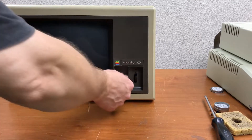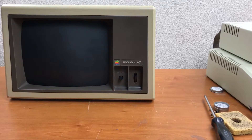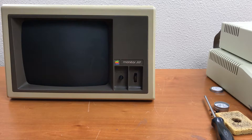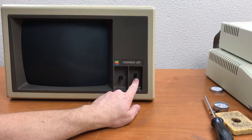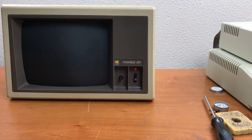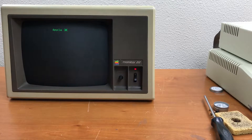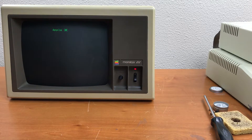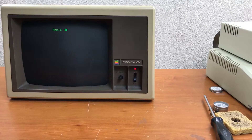Everything is reconnected, the switch is off. I'm going to go ahead and plug it in and hit the power switch on the power strip. We've got a power LED — waiting for the tube to warm up. Going ahead and turning the computer on to see if it provides a video. We have a picture!